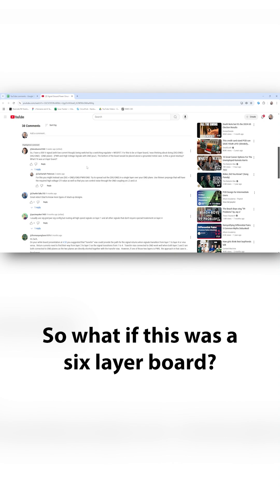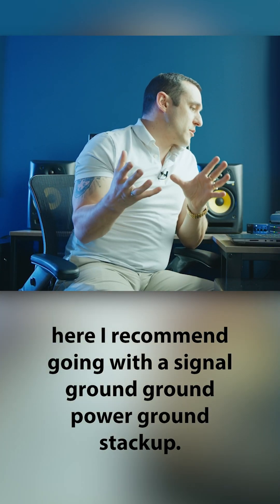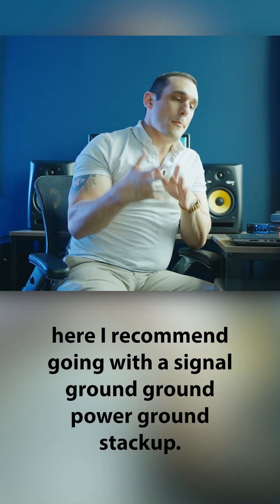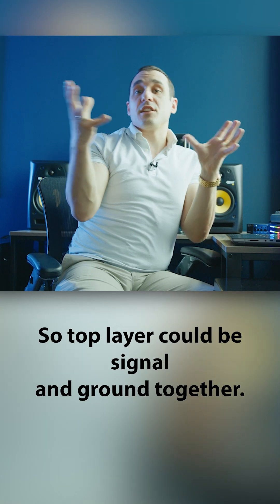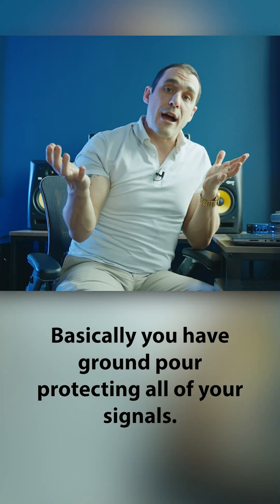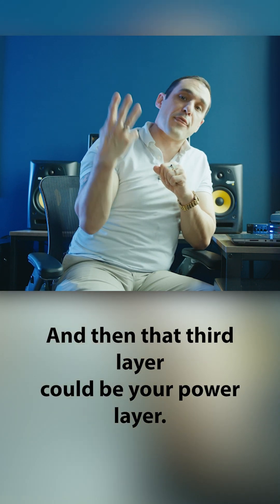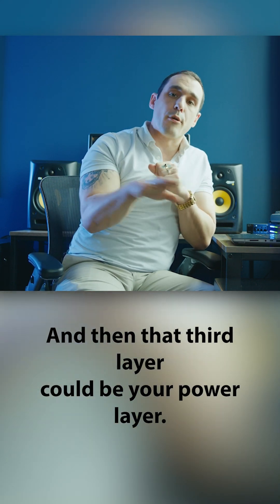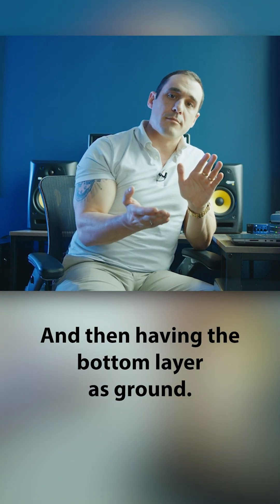So what if this was a six layer board? Here I recommend going with a signal, ground, ground, power, ground stackup — so there's a lot of ground. The top layer could be signal and ground together, basically with ground pour protecting all of your signals. The second layer would be ground, then that third layer could be your power layer dedicated for your power rails, and then the bottom layer as ground.